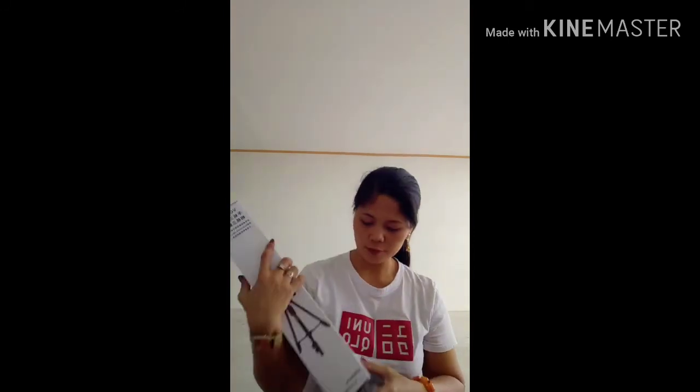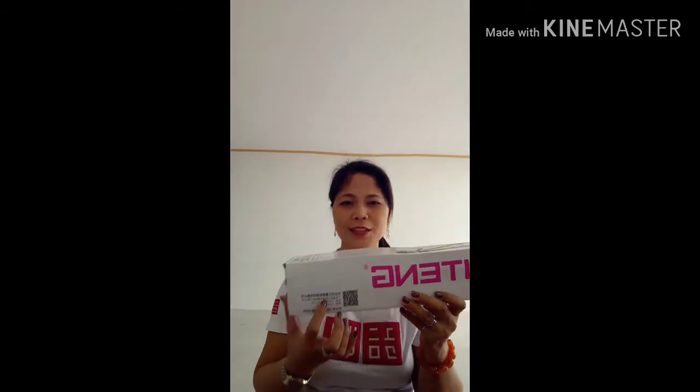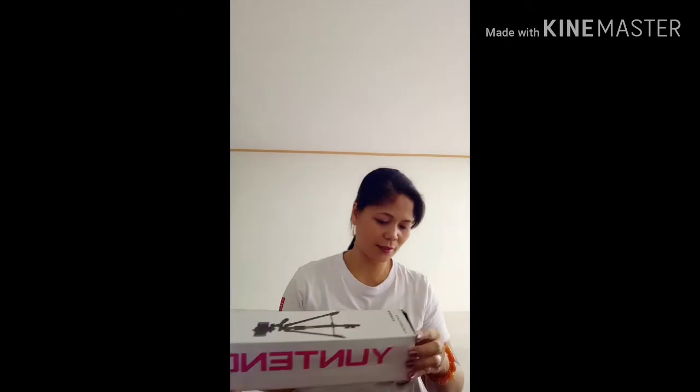It supports Android 4.3. This one is made from China — it says made from China. Section number 221, section 2. So we are unboxing this.